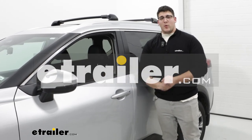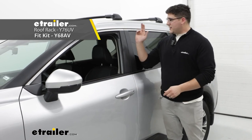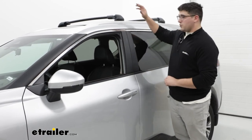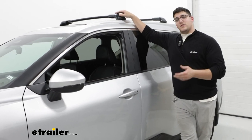Hi, Matt with E-Trailer, and today we're going to be talking about the Yakima Skyline FX roof rack system on top of our 2022 Nissan Rogue. This is going to be a great option for you if you're looking for a roof rack system that's going to be really easy to take on and off and isn't going to have a lot of parts that you can lose.